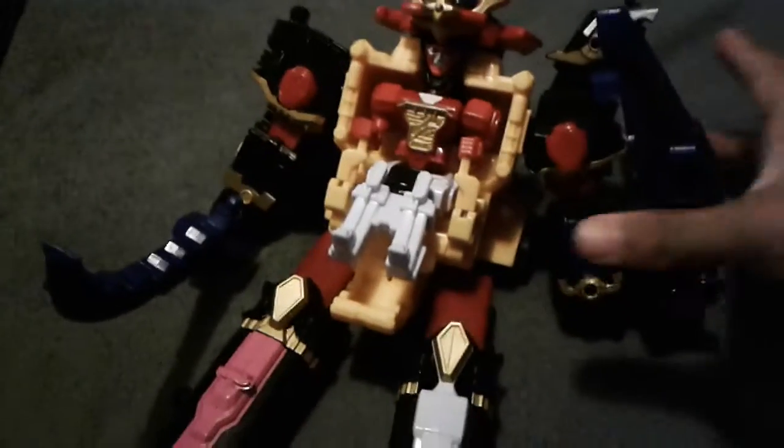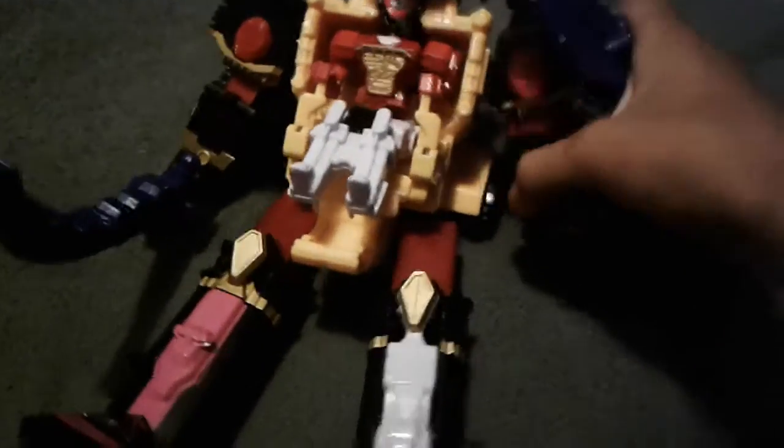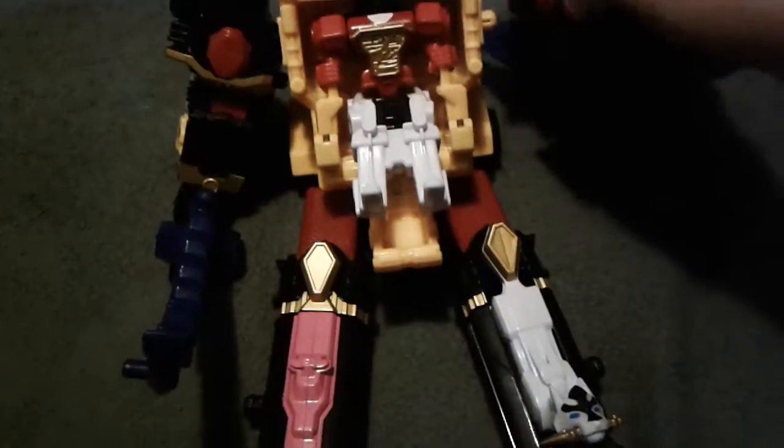Yo, what's up guys. Here's my Nether Megazord review part 2 on the Ninja Steel Megazord. Where I left off, I was gonna show you a mode it can do.